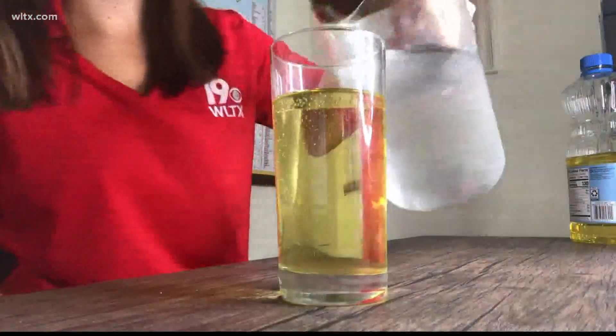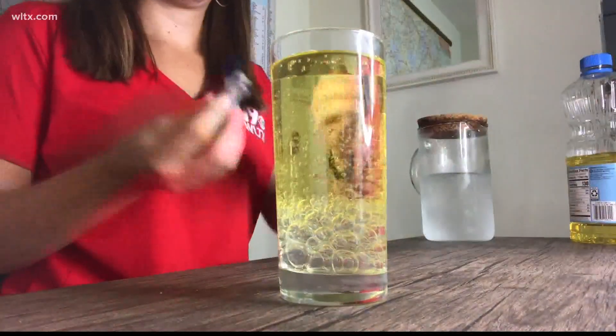You'll want to start by filling your container about three quarters full of oil, then fill the rest of the container up with water. You can drop a few drops of food coloring in too. The first thing you want to notice is that the oil stays on the top of the jar while the water sticks to the bottom — that's because water is more dense than the oil.